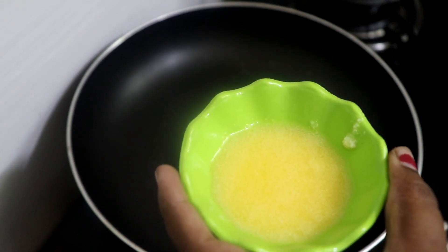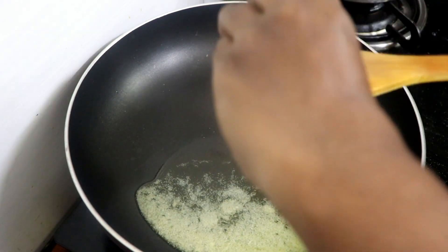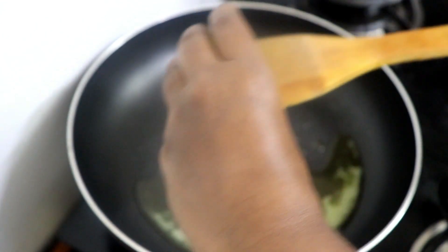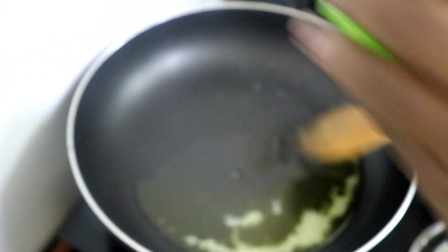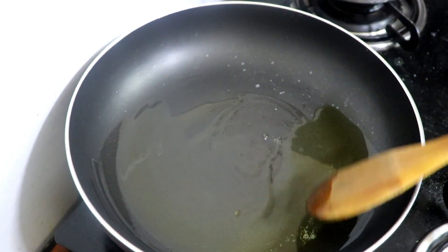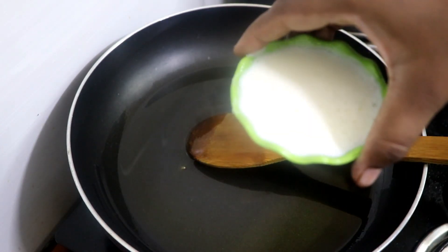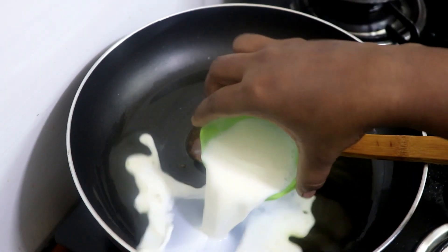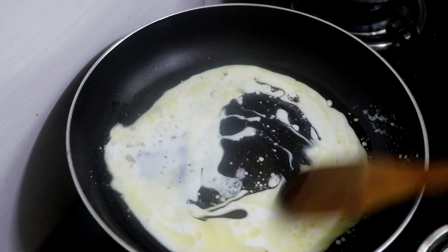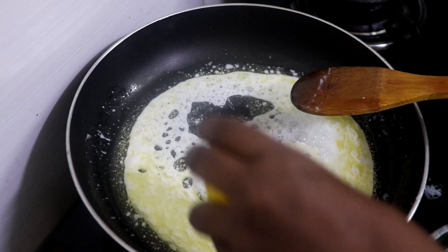I will add the pan to the stove. Milk powder goes in.